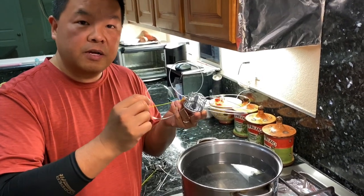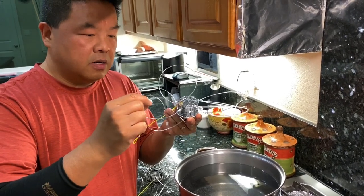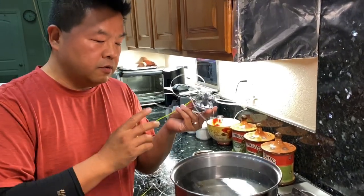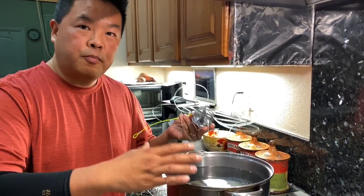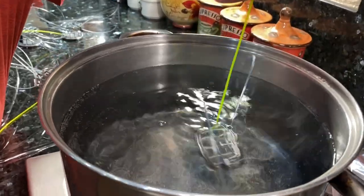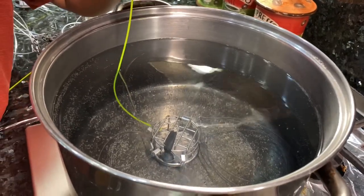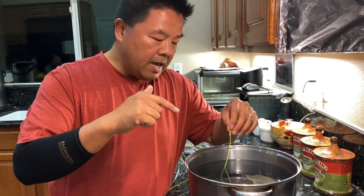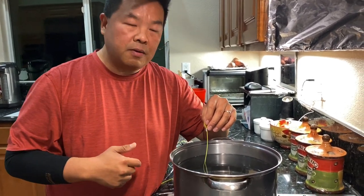Over time your snare line is gonna get ruined, so one way to fix that is — right after the manufacturer makes these lines, they're prepped in a way that gives them memory. So all you have to do is set up some boiling hot water and drop the snare in, let it sit for a minute or two, up to five minutes depending on how severe the damage is. The snare line will eventually go back to its original shape.